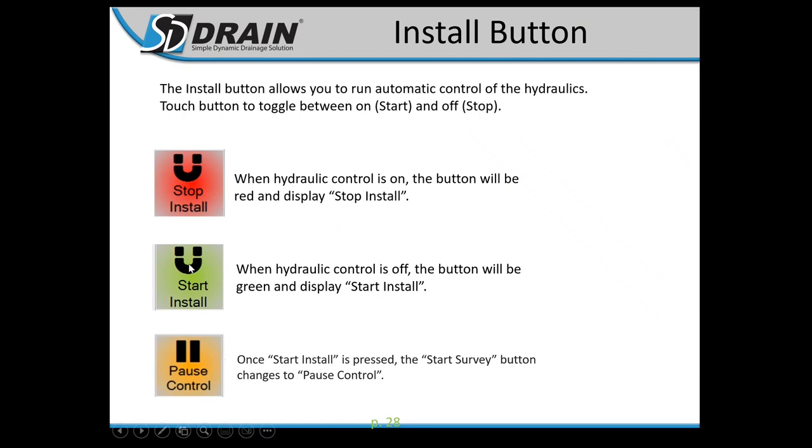Install button options: Stop Install, Start Install, and Pause Control. Pause Control is for guys going up super steep grades who don't want hydraulic control on — they just want to run it in the ground. It records the install without actually controlling hydraulics.